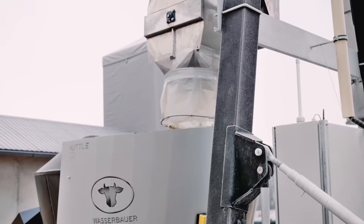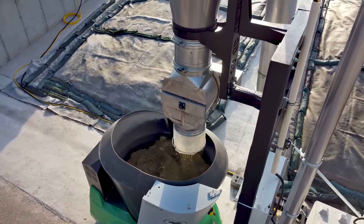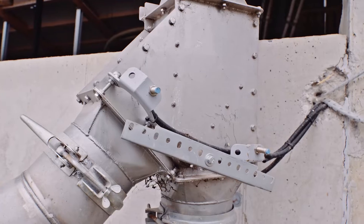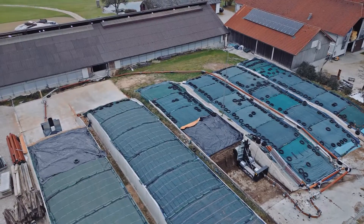Alternatively, it is also possible to fill the feeding robot outdoors. A silencer reduces noise emissions to a minimum. Several Lift units can be connected thanks to suction flow switching.